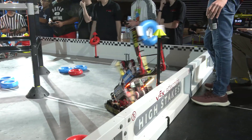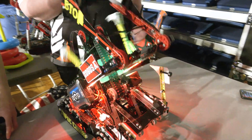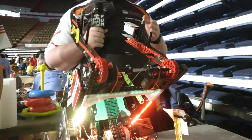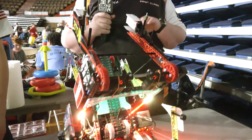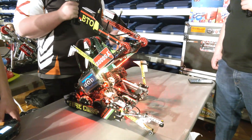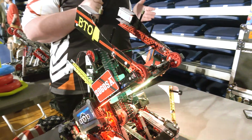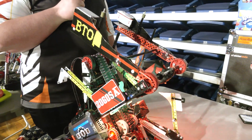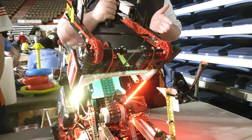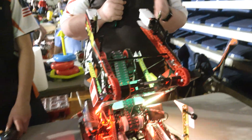We were talking earlier about your Lady Brown — you're running a motor config we're not seeing as much on other teams. Talk to me about that. We are still using two 5.5-watt motors. This ensures we have the same amount of power going to each of the arms. If you have just one shaft you can lose torque along the shaft. One thing we always preach is consistency and reliability — if you can't score on the wall stakes you're not much help to your alliance. Having equal power to each arm means if one motor fails, we can always fall back on the other.